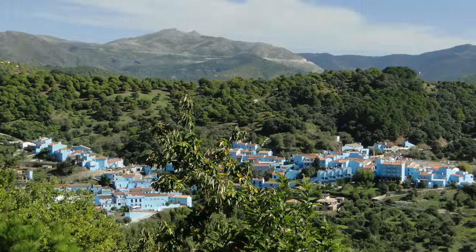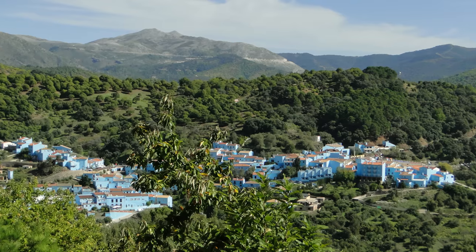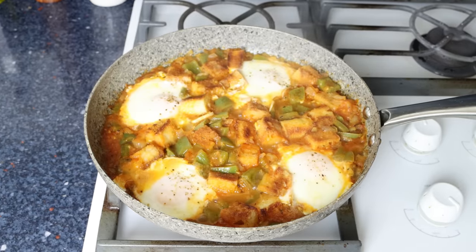Today we are making what I consider to be one of Spain's best kept recipes. Not only is this dish unknown outside of Spain, but most people in Spain have never even heard of it, as it hails from the very small town of Júzcar, which is tucked away in the mountains in the beautiful province of Málaga. The dish we're making is a Spanish egg bread skillet, known in Júzcar as saltabayao.